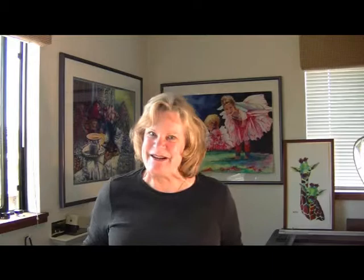Welcome back to the studio. Today we're going to talk about watercolor paper. I use 300 pound cold press because of its durability and user-friendly nature. Lighter paper requires stretching, which entails soaking your paper in water for 20 minutes.